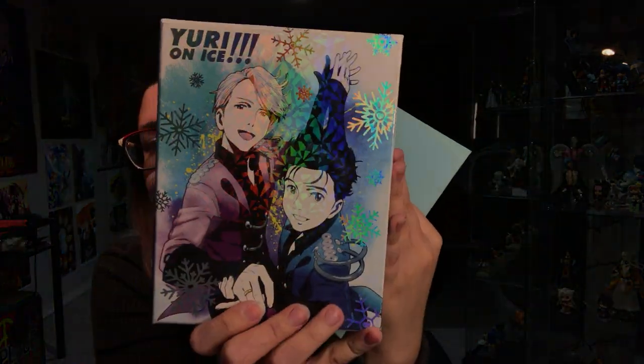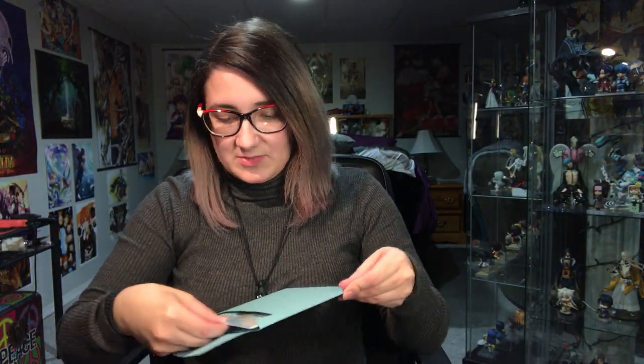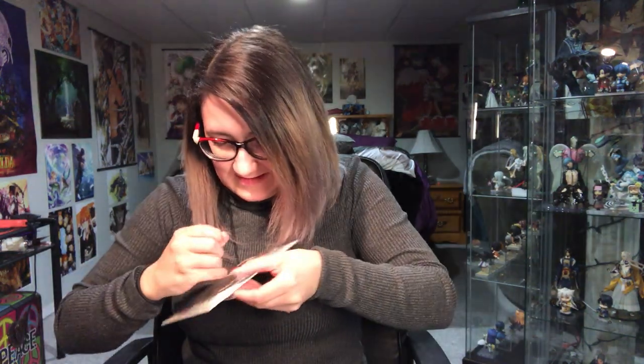The backside looks like this with official art. I'm glad they chose the front side to have these two in their duet skate outfits. Here are the little print things it comes with — I forgot how many. It'd be nice if it wasn't so tightly shrink-wrapped because I'm worried about scraping the pictures while opening it.